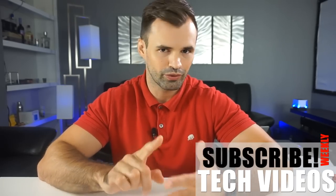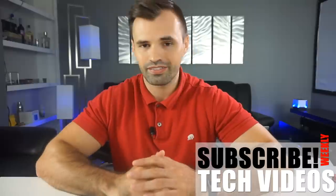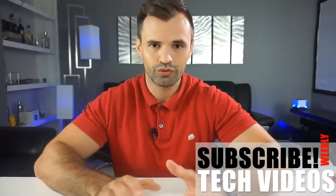Welcome back to the channel. If you're new, my name is Mario and we do weekly tech videos. We focus on the Galaxy Note 4, Note 5, Note 8, and now the Galaxy Note 9. So if you have any of the Galaxy Note phones, consider subscribing to this channel for weekly videos.